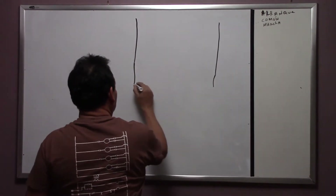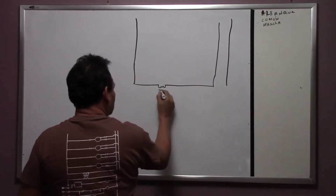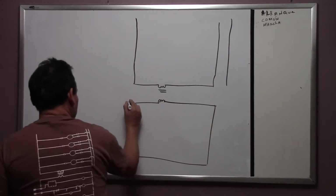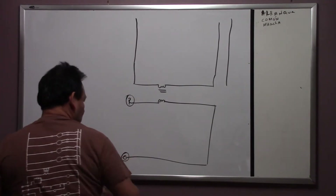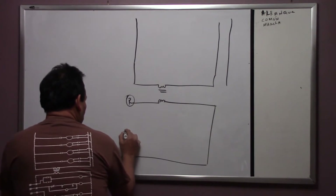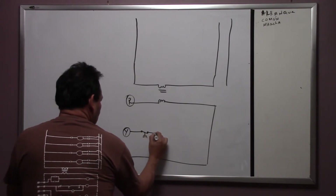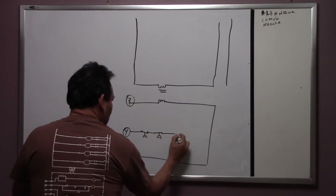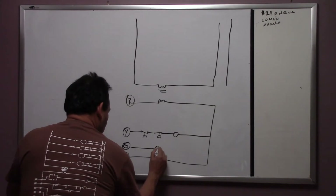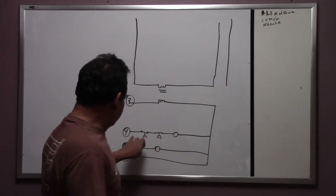Remember, this is a ladder schematic. This is your transformer with three legs here — this is R and this is common. We mentioned before that we have the low pressure switch, a high pressure switch, and the coil. Before that one, we just had a coil, and now we're going to work on Y1.